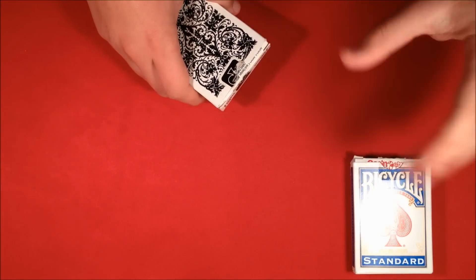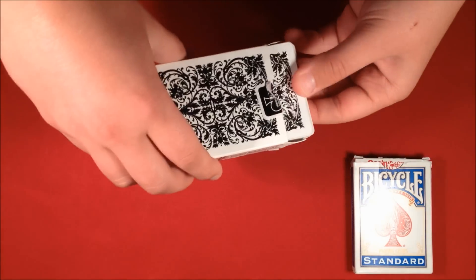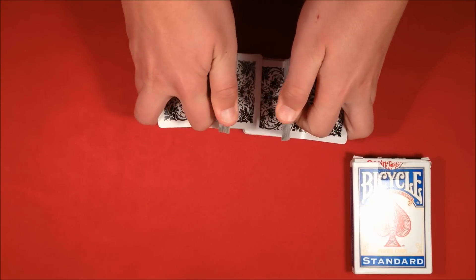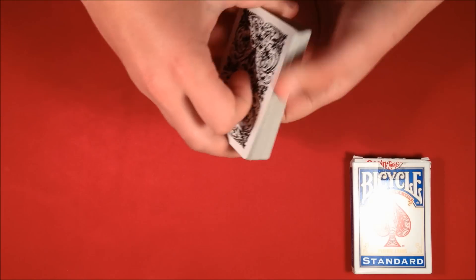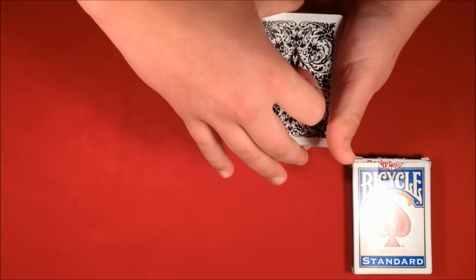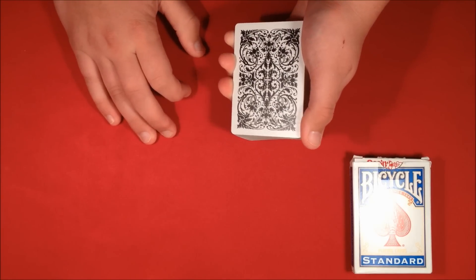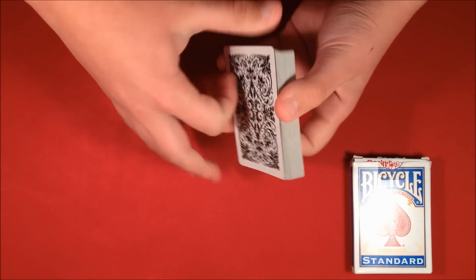I need you to keep an eye on this deck because I've already made a prediction before the trick even started, so make sure that deck isn't tampered with. With this other deck I'm going to shuffle it up so you'll select a random card. I want the card to be completely random, so I'll do one more shuffle and give the cards a cut. You can see this is a very random deck — whatever card you're going to pick is going to be random. All I'm going to do is ripple down the side, you tell me when to stop, and you pick your card.